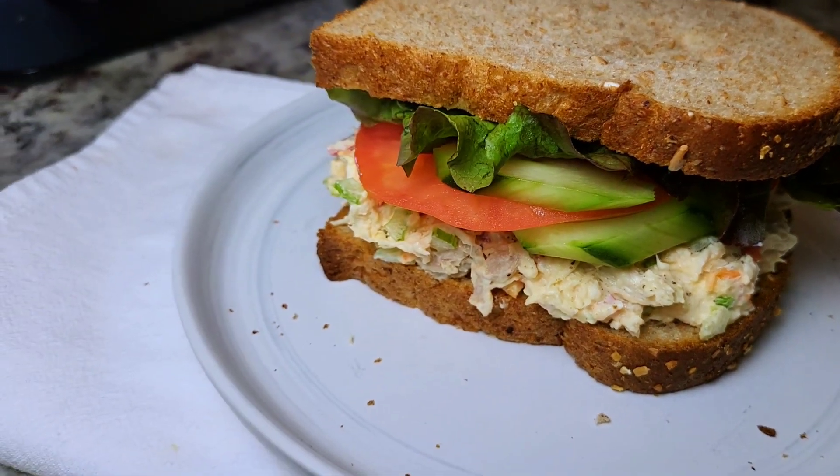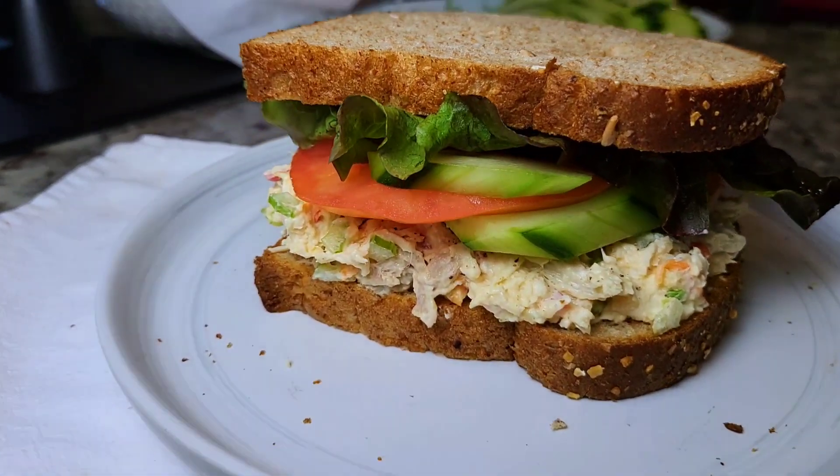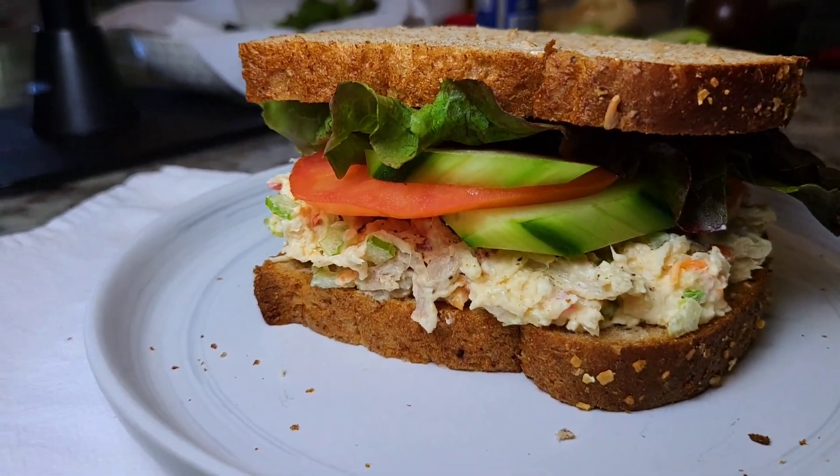Today I decided to pick up rotisserie chicken and I'm going to make chicken salad sandwiches for a late lunch or early dinner. This is great for packing lunches, making the day before, or for picnic lunches, especially since the weather is hot. Let me show you the fresh ingredients that I'm going to put into the chicken salad — there are so many variations out there.